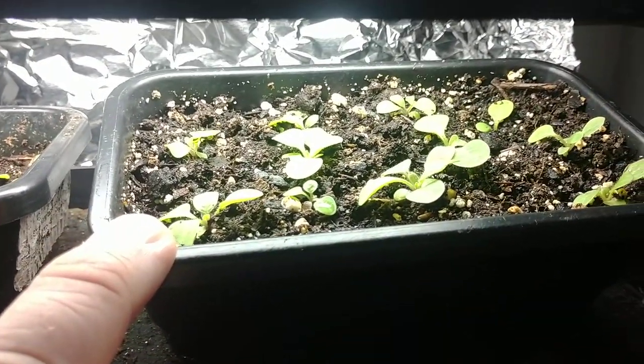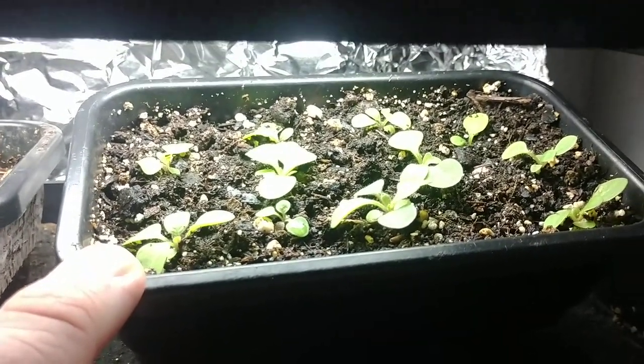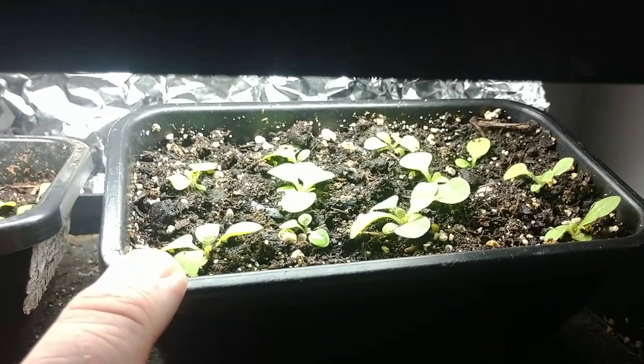Petunias are kind of naturally compact growers anyway, but if they start really stretching out you know something is going wrong. Let me go ahead and show what I've got going upstairs — a little update on the seedlings and some new things I've planted.